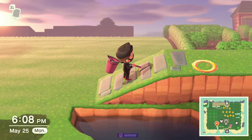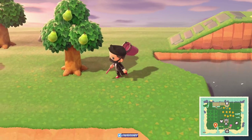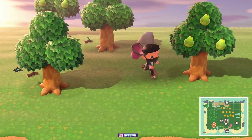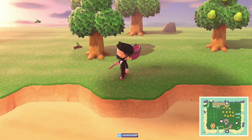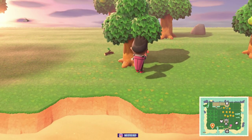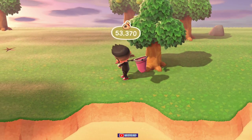Hey, Vincent here, and in this video we're going to talk about how to easily catch wasps and pretty much make it very easy so you don't get stung. All you do is just bust out your net, and it's all about positioning and where you're shaking the tree. The mechanic is that when you shake a tree and the wasp nest comes down, you instantly look in that direction — so when I shake it, there are no wasps, I'll just take out that money.